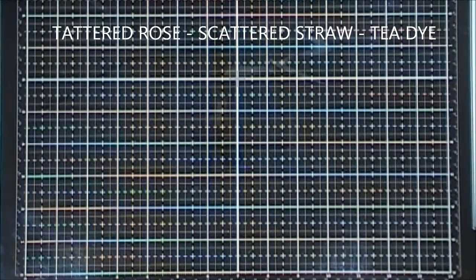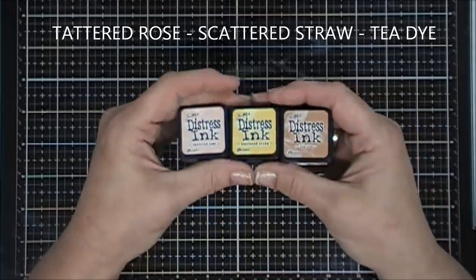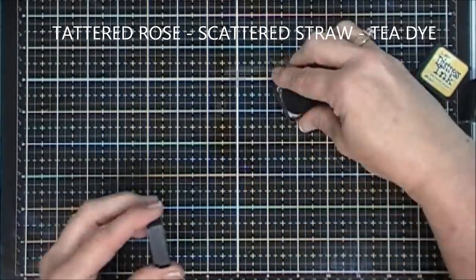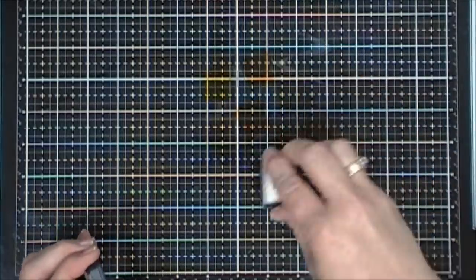The distress inks I'm using are some mini ink cubes — I'm using Tattered Rose, Scattered Straw, and Tea Dye. Since the background stamp reminds me of a very vintage kind of wallpaper, I thought we could create a little vintage looking card.